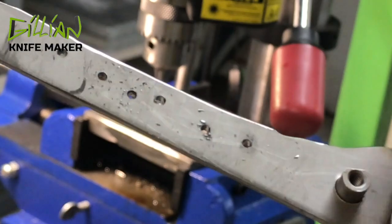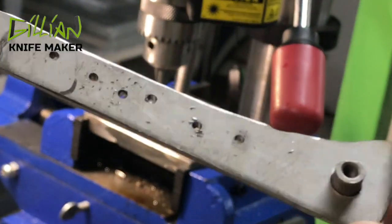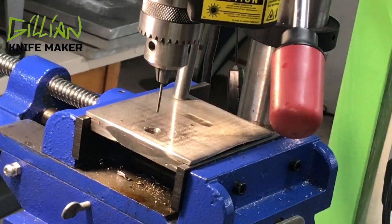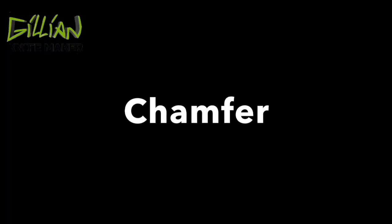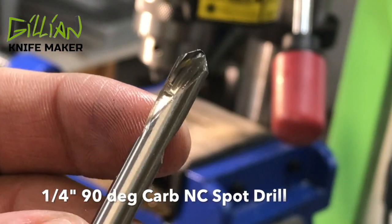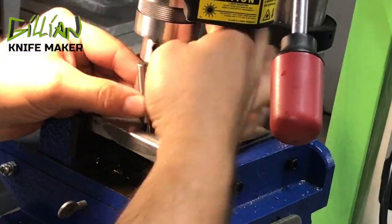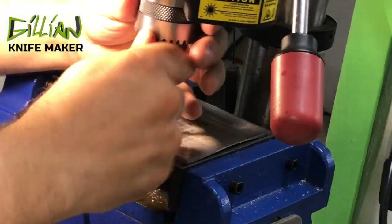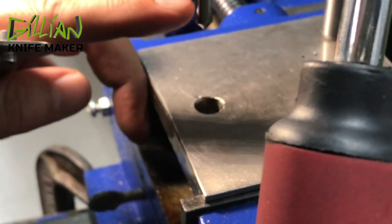You can see I've drilled some 078 holes. The next thing I'm going to do is chamfer these before I attempt to tap them. This is a mill drill I'm going to use to chamfer these holes — I'm using a 90 degree chamfer drill.